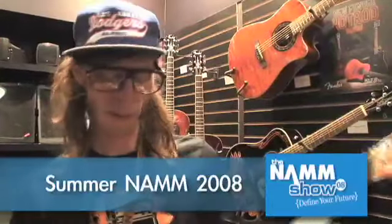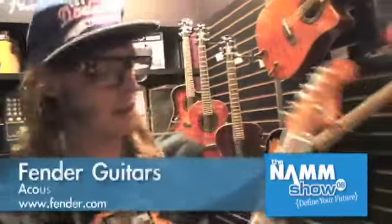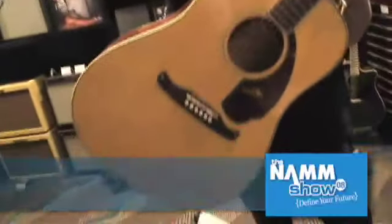Hi, this is Britton again. They didn't really have much new at the Fender amp department, but we ran into their acoustic series on the way, and it looks like they've started introducing a new line of acoustics.